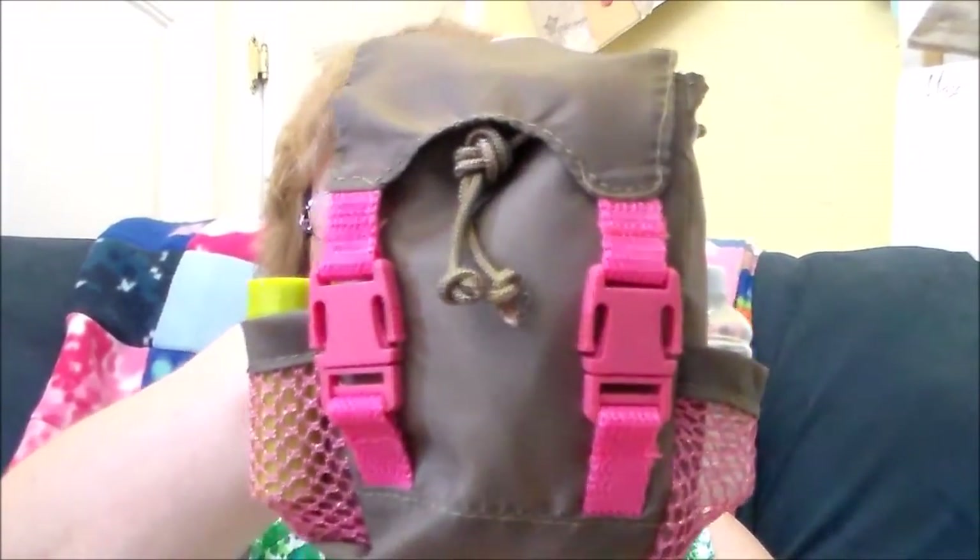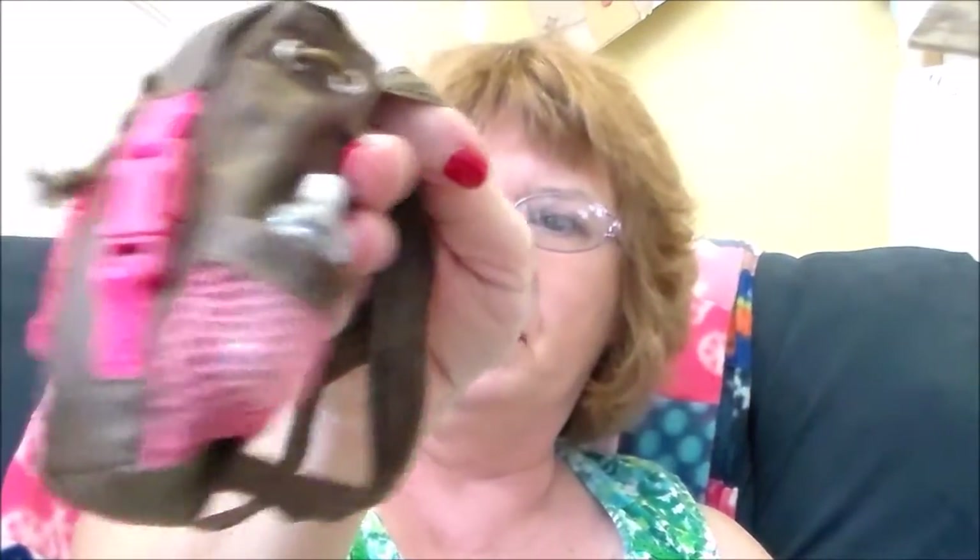I got a backpack from Target and it came with a whole bunch of stuff. I just got through making an 18-inch doll tent with a sleeping bag, so this would be great. So anyhow, this is the backpack from Target and it is stuffed with a bunch of things. First, on the sides you've got a flashlight.